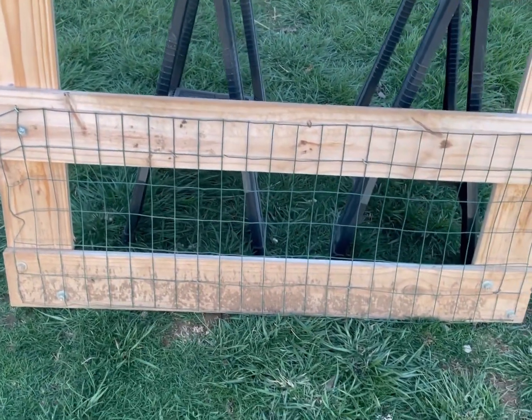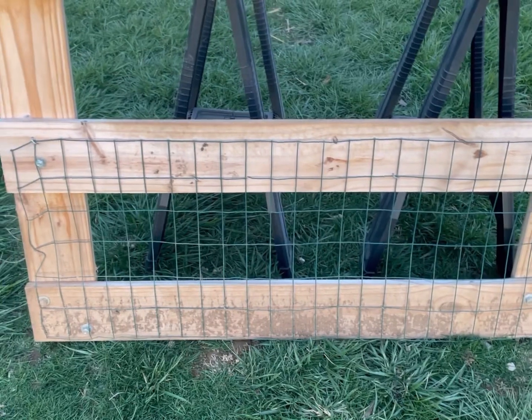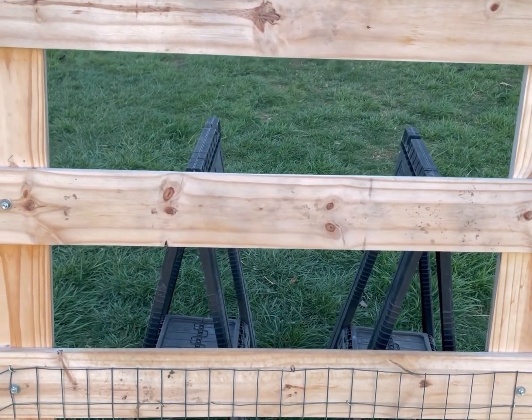On the back side, we took some staples and some garden fence, and cut the garden fence with tin snips to fit perfectly as a little panel. If you wanted to, you could screen the whole gate in like that to make sure nothing jumped through the middle part.